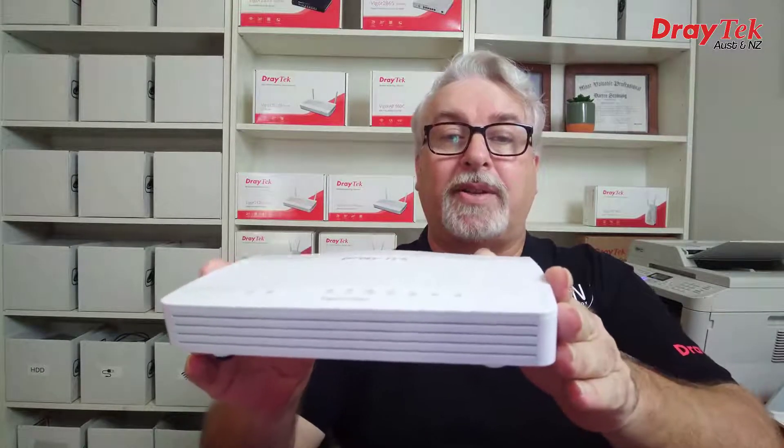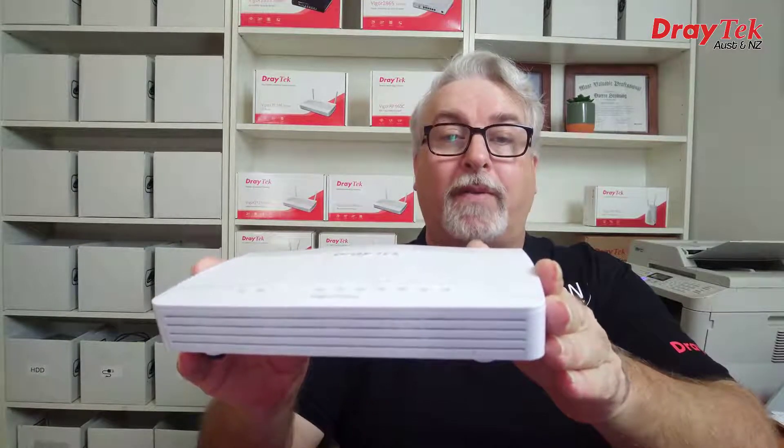Hi everyone, Darren from Draytek Australia and New Zealand, and this is one of Draytek's latest releases, the Vigor 2135 series.